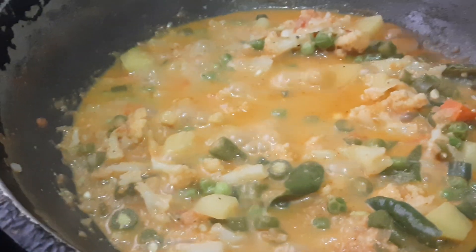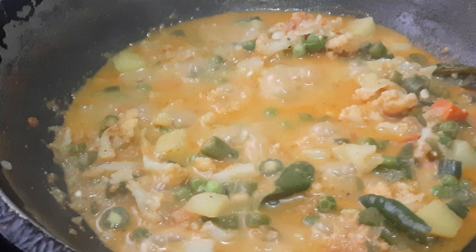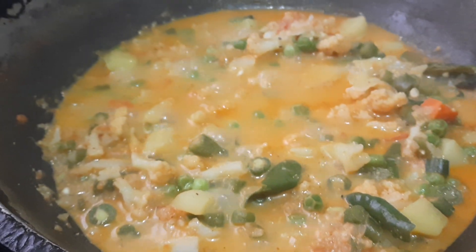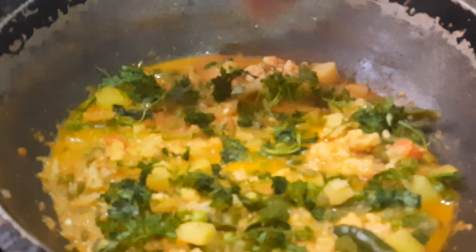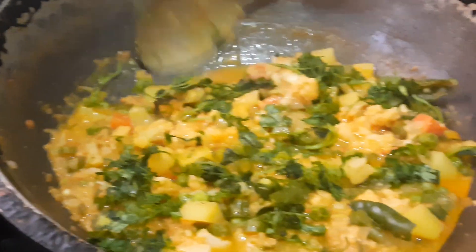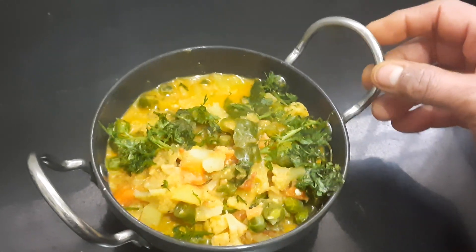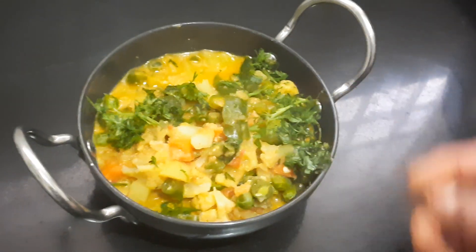You can also keep some badam paste aside for garnishing. Now chop the flame and garnish with coriander leaves. Let's take it into a serving bowl — yes, it's ready! Try this recipe and send your comments. If you like this video, please like, share, and subscribe. See you in the next video, bye for now!